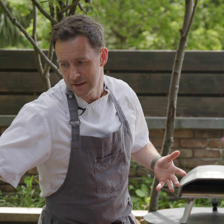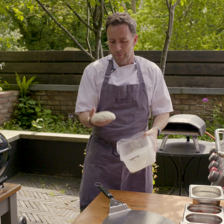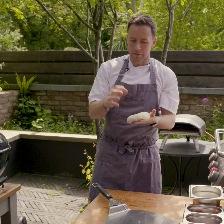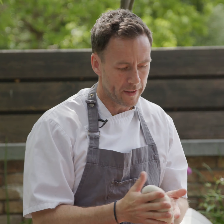So the first thing, the most important thing in pizza, is obviously the dough. Dave, our baker, does a slow ferment in our doughs which breaks down the gluten, which actually makes it easier to digest. So believe it or not, it's actually better for your system to have a slow-proof pizza.